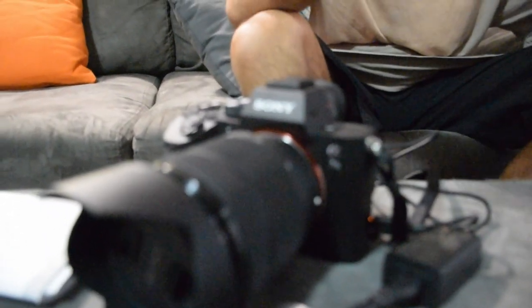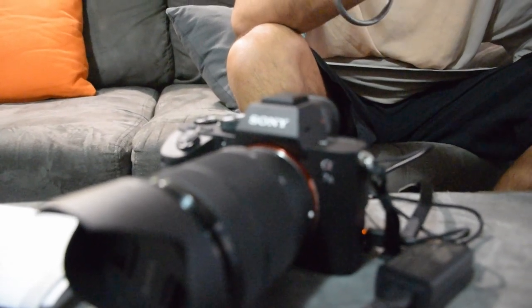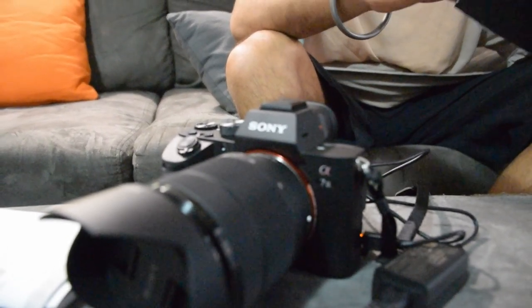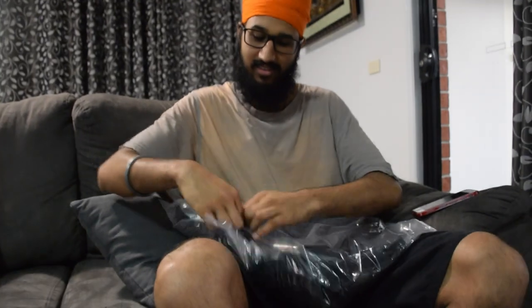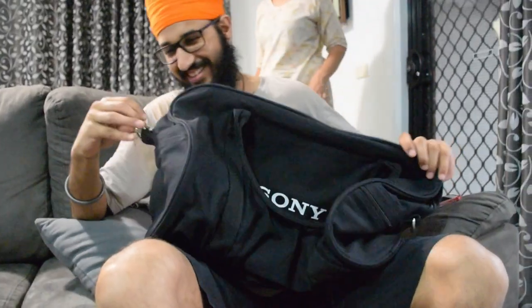So with the Sony camera I also got this, which is a cleaning kit. And I also got this duffel bag — Tada! Let's open this up and see what it's like. Sony duffel bag. That's really cool — but that's where you can keep all your gear. Yeah, that's where I can keep everything.